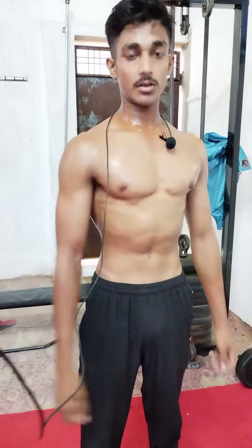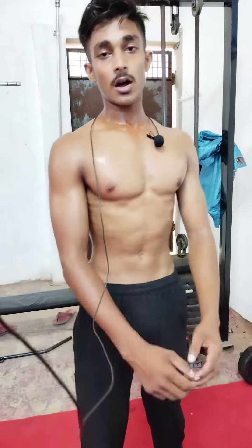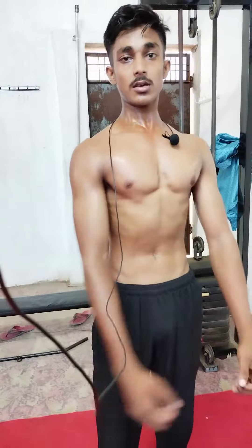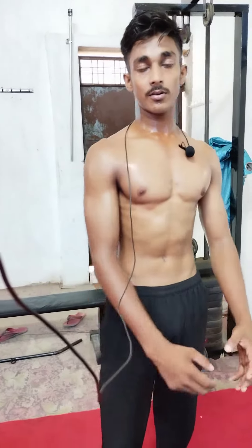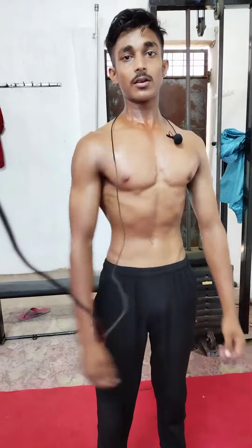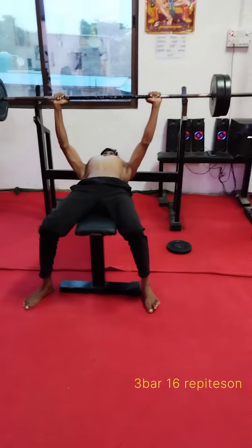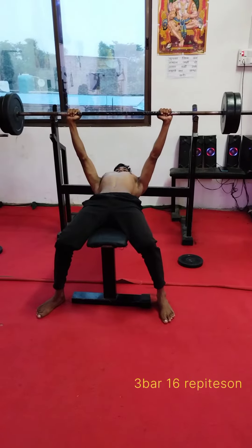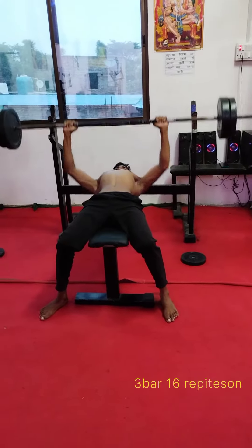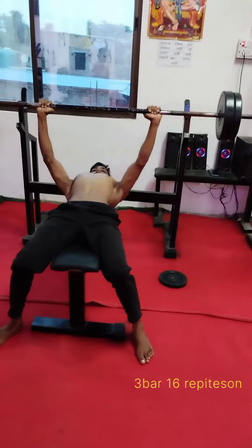I am taking a chest workout, covering the upper chest, lower chest, and middle chest. You can do these three steps by rule and finish the chest workout.